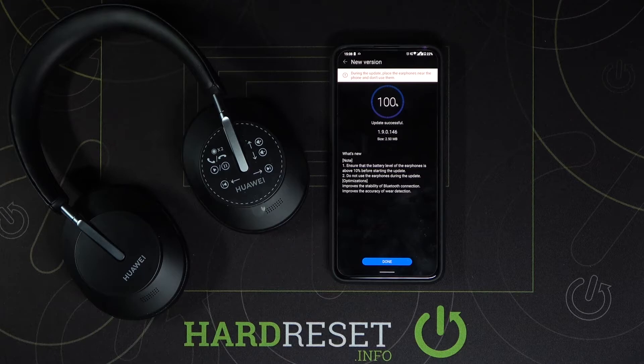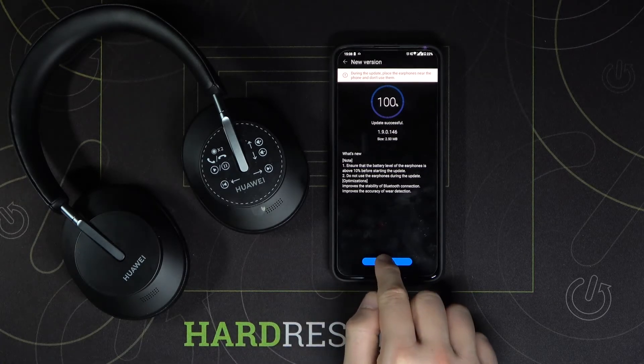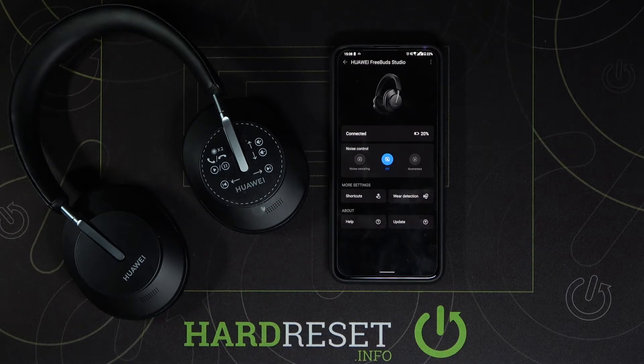As you can see, the update is successful, so now we can click done. Let's click and as you can see it's finished.